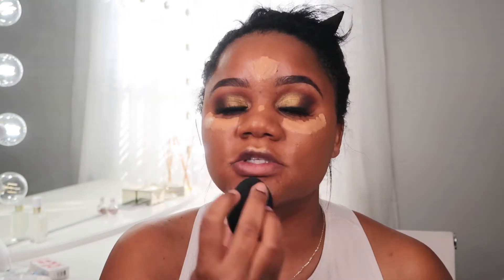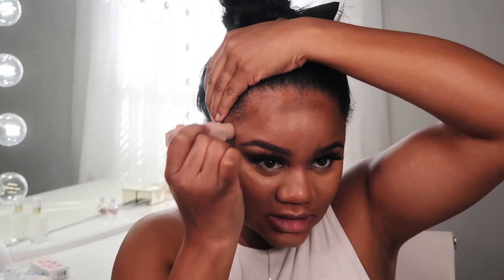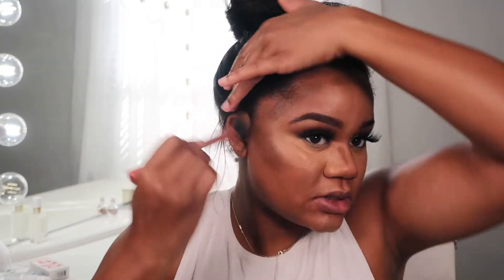I'm just going to use my beauty blender to blend out the concealer. I'm adding a bit more because I like to be a little bright, especially when doing a really dark eye like this. Then I'm going in with my Fenty Beauty contouring stick in the shade Truffle. Actually, I think I want something a little warmer — this feels too cool for me now. I think it was good in summertime but now it needs to be on a warmer side. I'm going to take a Real Techniques brush to buff and blend out this contour.